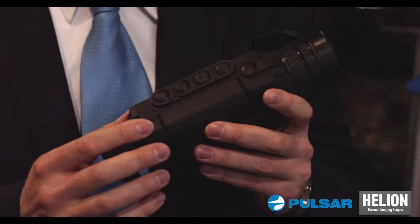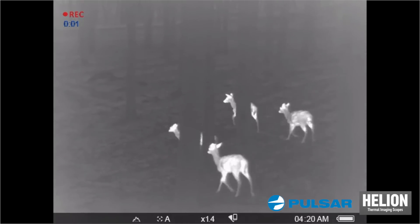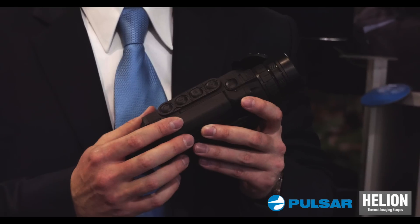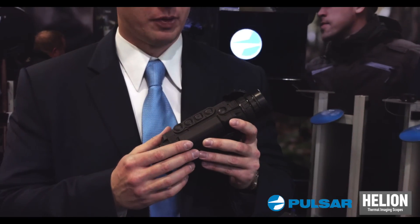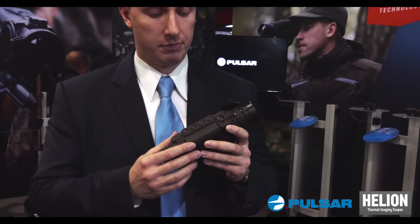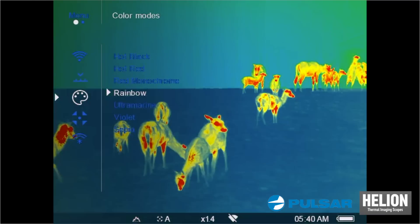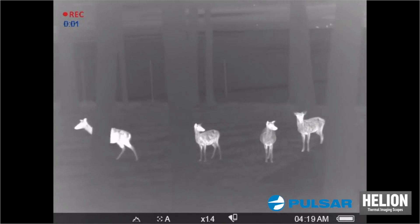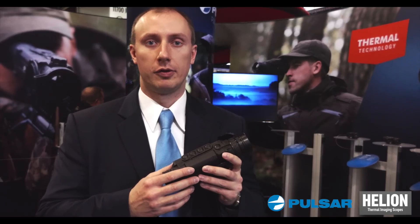Other cool features are an integrated video recorder and Wi-Fi. You can connect Helion with any smartphone on Android or iOS, or you can also connect it with tablets, and you can see everything the device can see on your smartphone. Another thing is that you can actually go live using your smartphone and send videos directly to YouTube.